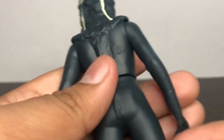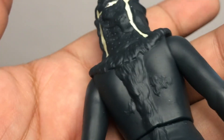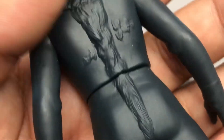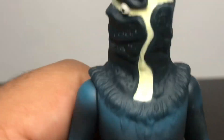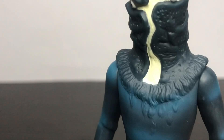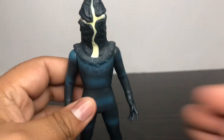Sadly, he has no Spartos skin. What a bummer. I paid so much for this figure and I got the one without the Spartos skin. Overall, this figure has nice detailing. The scale may be off on recent Ultra Monster series figures, but at least the detailing they did is really good overall.